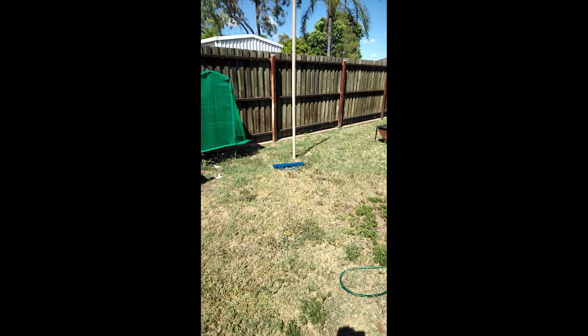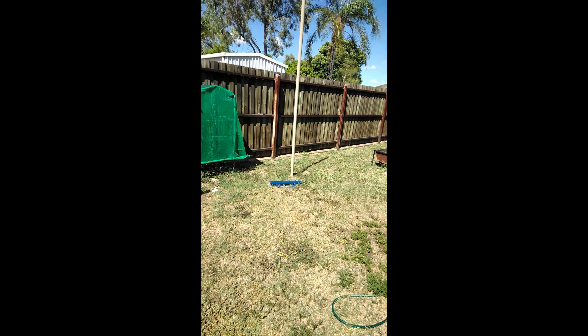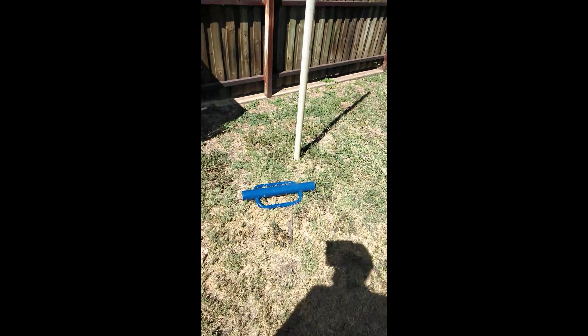Check these out — I've got ear protection because I'm about to drive a star picket into the ground with the post driver. It can get really loud so you probably don't want to be doing this at nighttime. Always wear ear protection because hearing is the one thing you never get back.